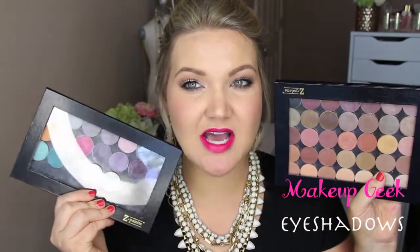They come in pan form and in pot form. I have them all in pan form and they fit really nicely — they magnetize to a Z palette. This is the extra large Z palette which I will link down below. I recommend getting this; it holds 35 eyeshadows. It's perfect because it's all in one, and they're not too tight or compact. This is the large size, which I believe holds 25. Her eyeshadows are phenomenal and she has a wide color range.